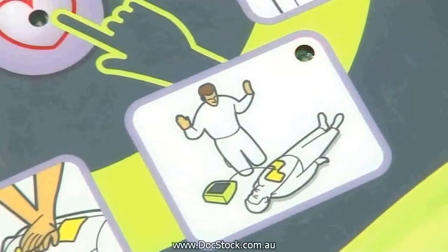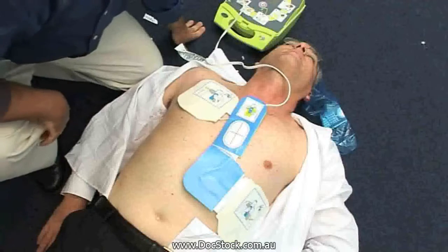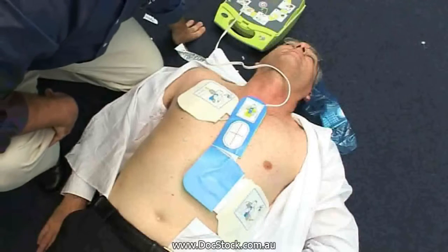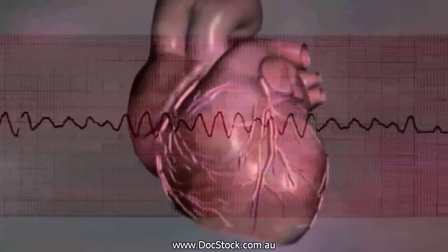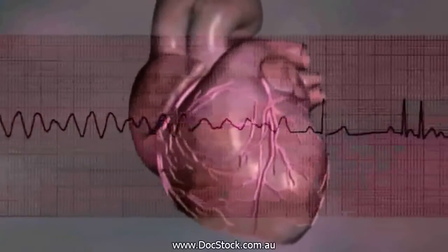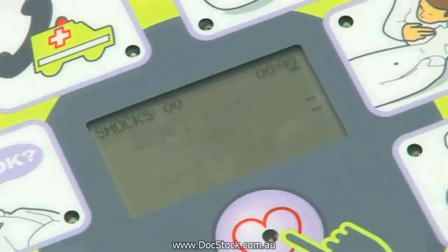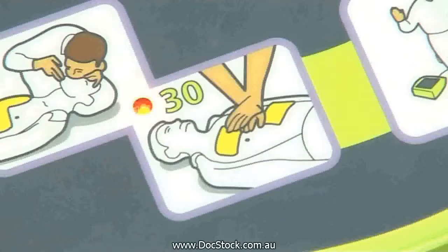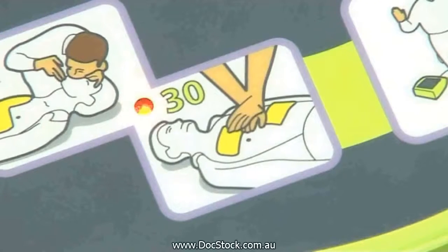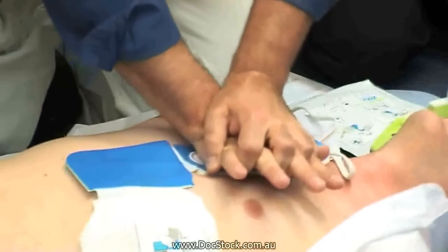The AED Plus will now assess the state of the patient's heart. A shock is required when the heart is beating irregularly and sufficient oxygenated blood is not being pumped to the vital organs such as the heart and brain. Defibrillation stuns the heart briefly, stopping this irregular rhythm in the hope that the heart's internal pacemaker will reset the heart into an effective organized rhythm. In half of all cases of sudden cardiac arrest, the first analysis advises that no shock be delivered.